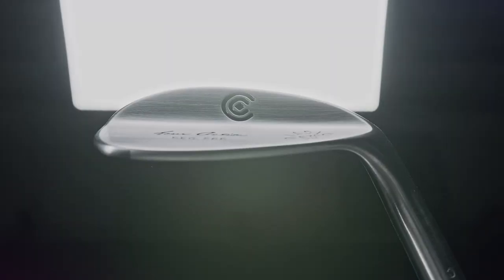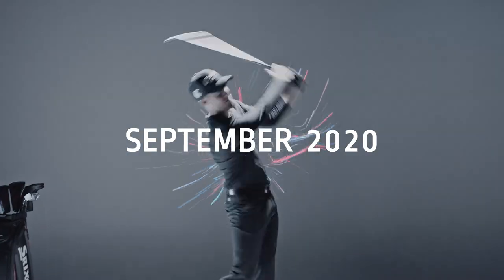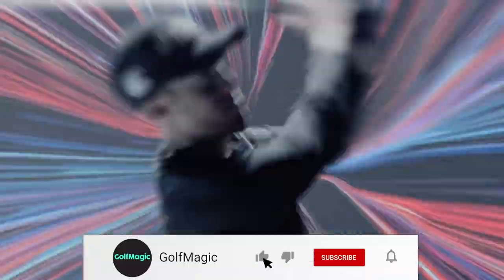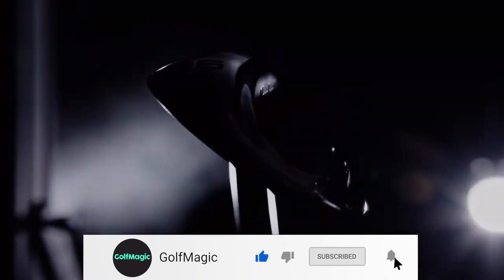Cleveland Golf has introduced its stunning new RTX Zipcore wedge, hitting stores across Europe in September 2020. The new RTX Zipcore wedge, as played by 2019 Open Champion, is both radically new and ultra familiar.